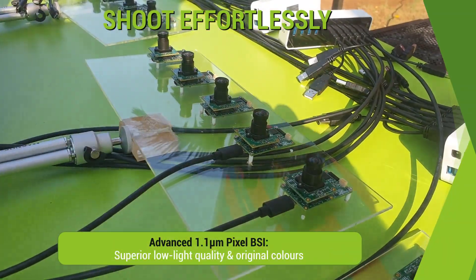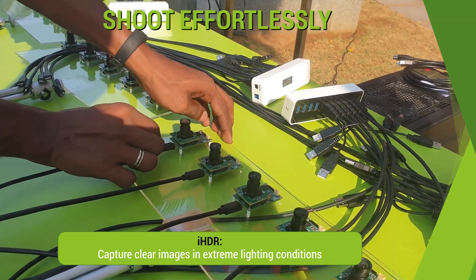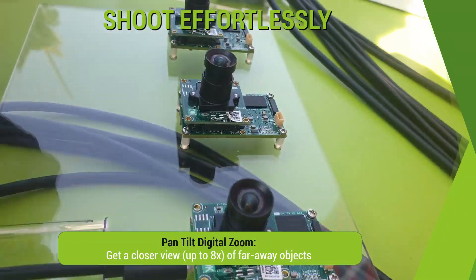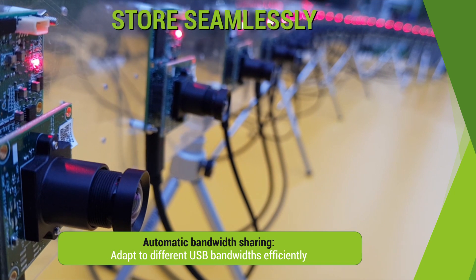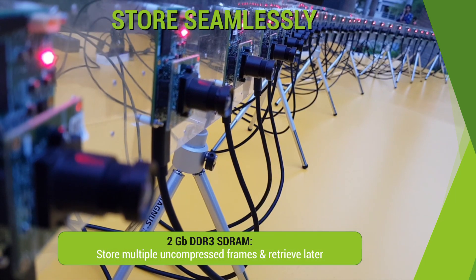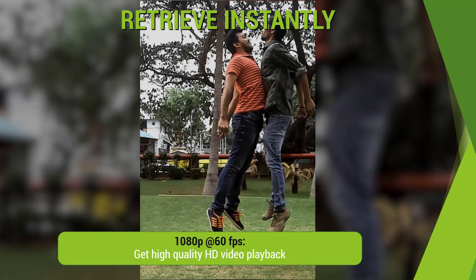Retain superior low-light quality and original colors. Capture clear images in extreme lighting conditions. Get a significantly closer view of far-away objects. Easily automate trigger for multiple cameras. Adapt to different USB bandwidths, store multiple uncompressed frames and retrieve later, and get high-quality HD video playback.